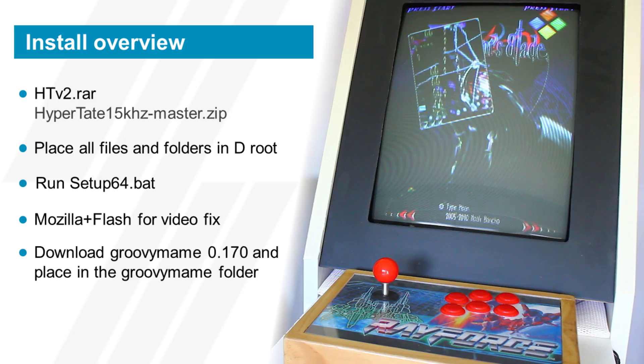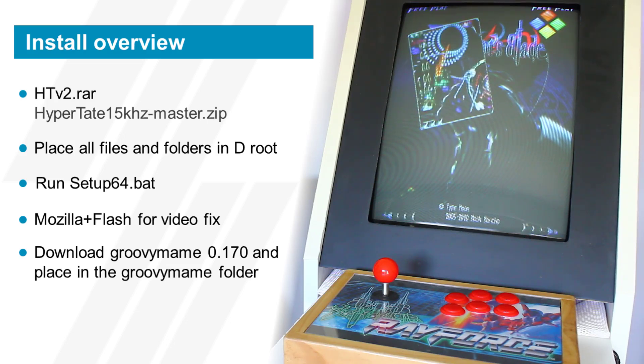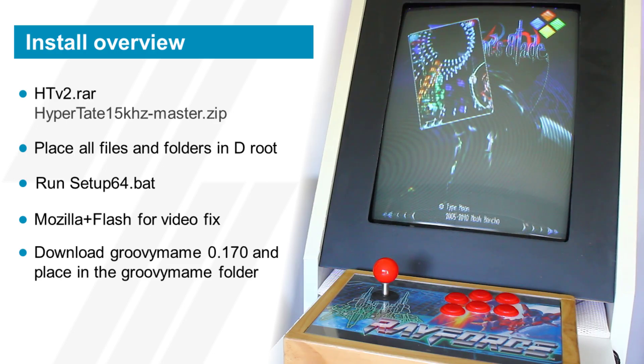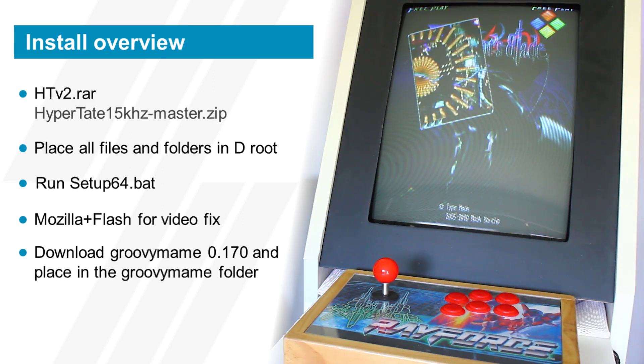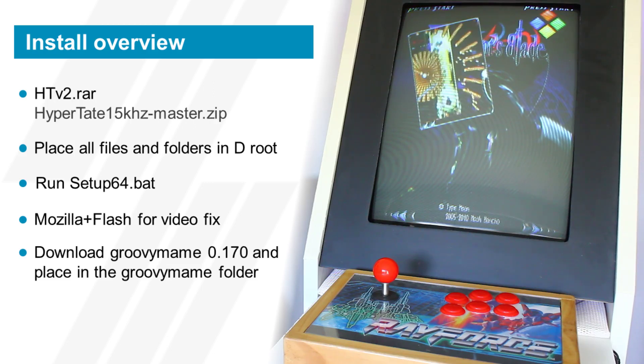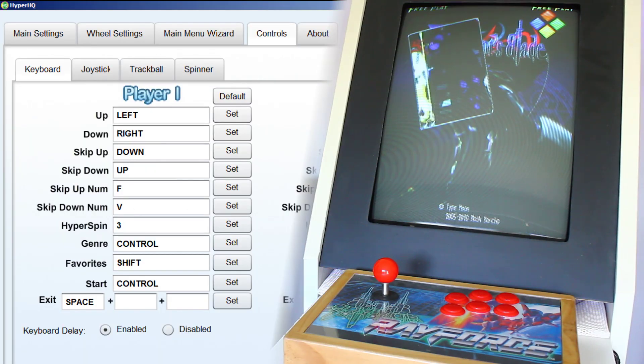Then download Groovy MAME 0.170 — link in the description — extract it, and place it into the arcade/emulator/GroovyMAME folder. Rename mame64.exe to GroovyMAME.exe, and you're all finished.